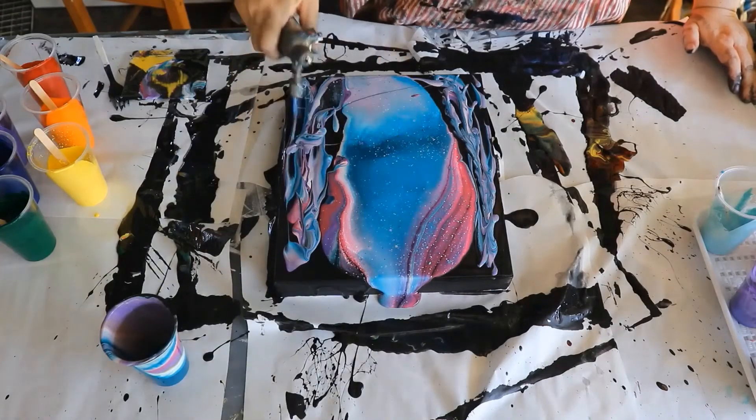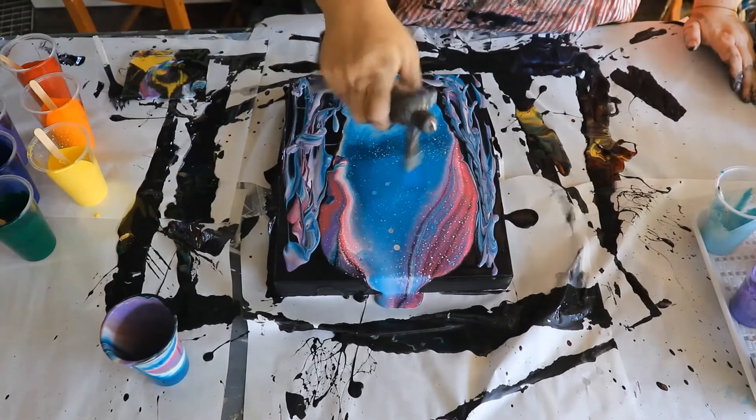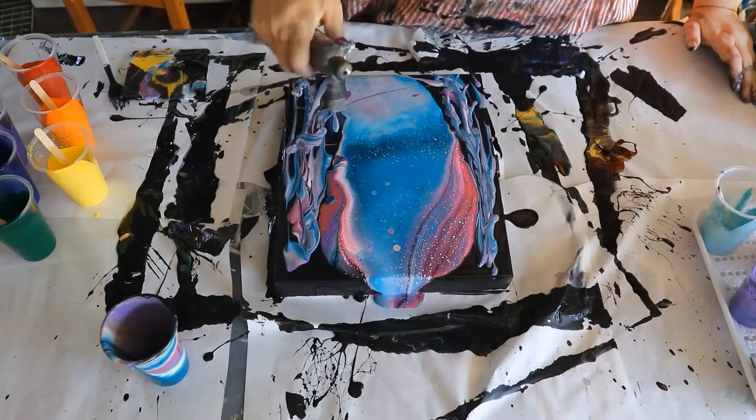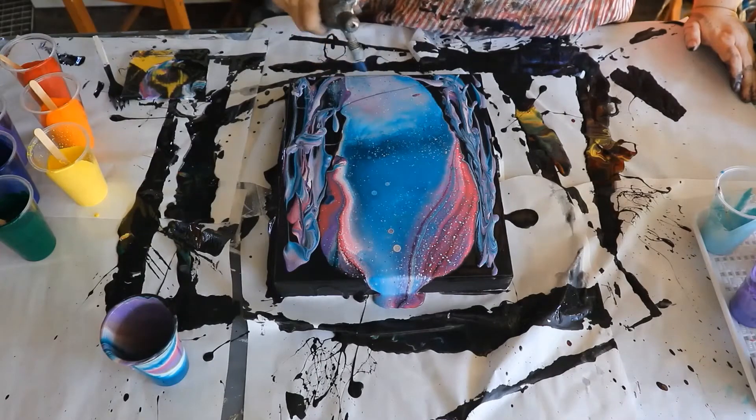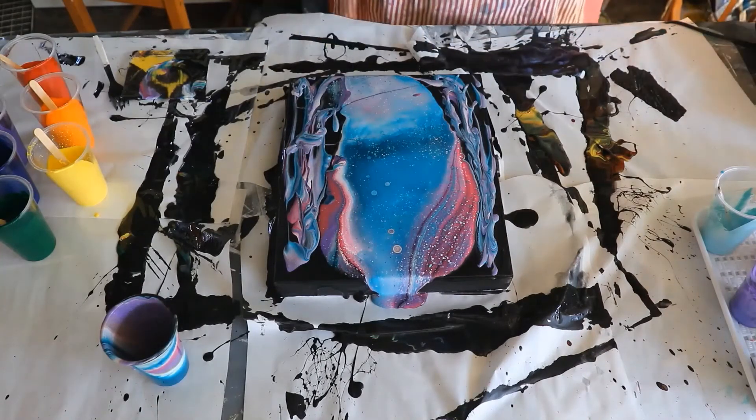Coming in with the torch just to try and pop the bubbles and to bring any cells to the surface that are going to come up immediately. I like to bring the cells up so that when you tilt, you can stretch the cells as well as the paint.